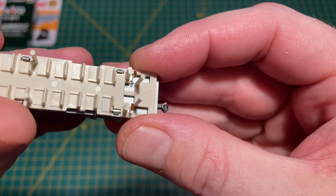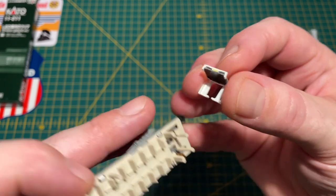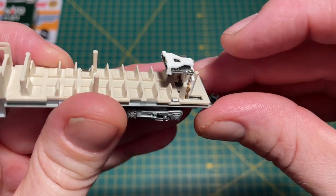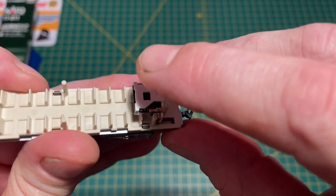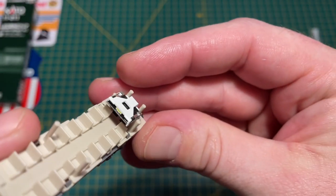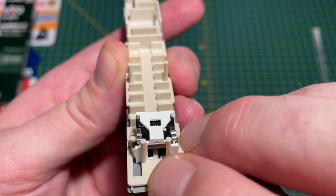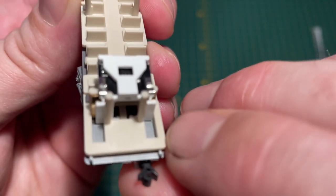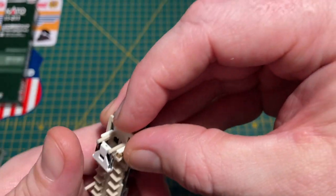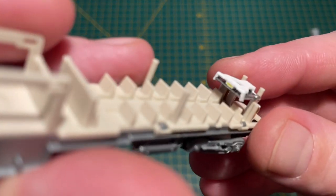Next job is to fit the LED module. The previously installed pickups are there and it's just a matter of taking the LED module - you can see a little slot in the bottom which corresponds to a slot on the base - and you literally slide it down behind the pickups, making sure the pickups are contacting the two legs of the LED, and just push it home. You can see the backs of the tabs contacting the legs, and it locates on the base of the plastic with the seats. Just push it in fully.